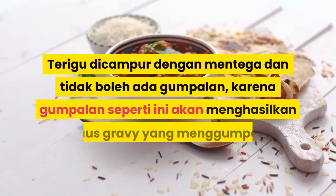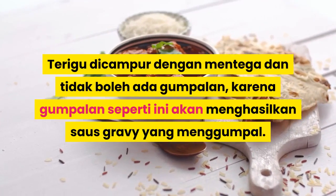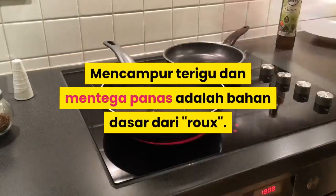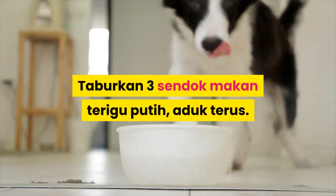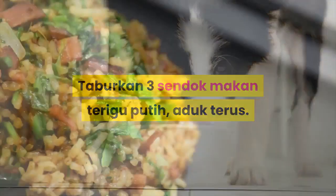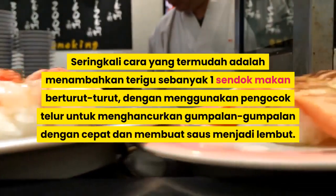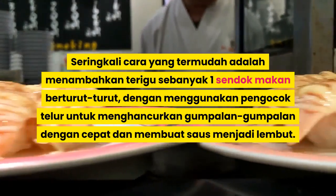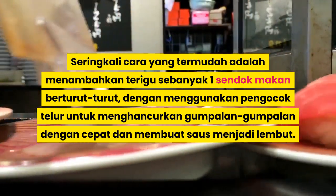Terigu dicampur dengan mentega dan tidak boleh ada gumpalan, karena gumpalan seperti ini akan menghasilkan saus gravy yang menggumpal. Mencampur terigu dan mentega panas adalah bahan dasar dari roux. Taburkan 3 sendok makan terigu, aduk terus hingga campuran tersebut menjadi lembut. Cara termudah adalah menambahkan terigu sebanyak 1 sendok makan berturut-turut, menggunakan pengocok telur untuk menghilangkan gumpalan dan membuat saus menjadi lembut.